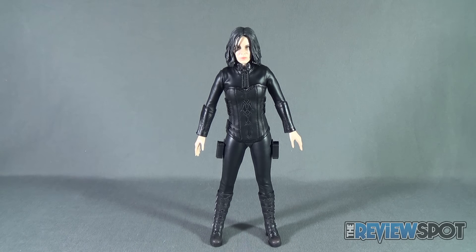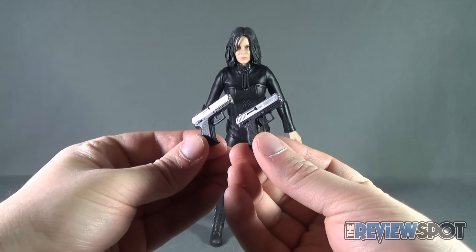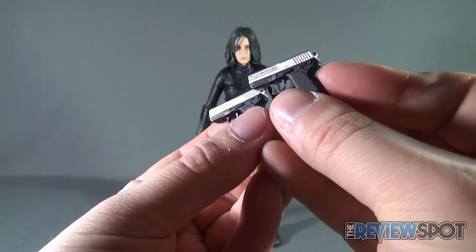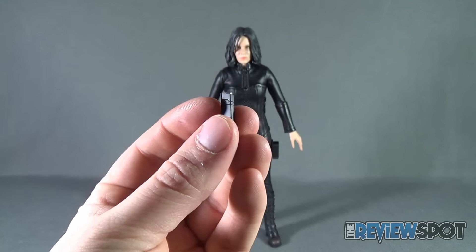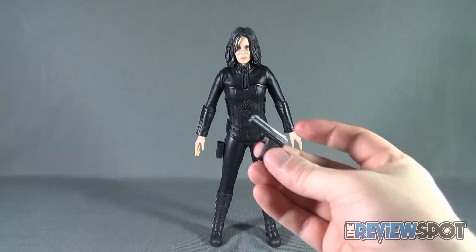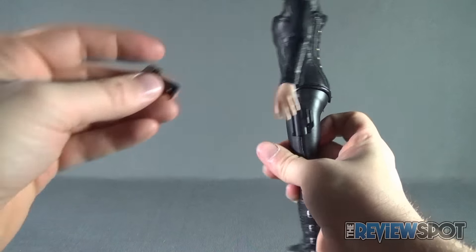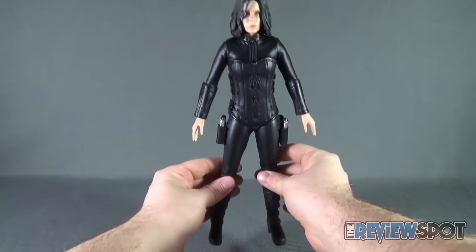Let's have a look at the accessories. She comes with a pair of pistols, painted nicely in silver with 'USP Compact' on the side. They both have removable magazine clips — slide those right out and inside you have a series of silver bullets. You can have them in her hand or in the holsters on her legs. The holsters are solid plastic rather than a fabric material, similar to how they were in the movie.